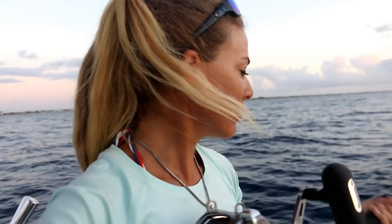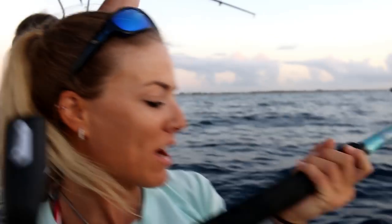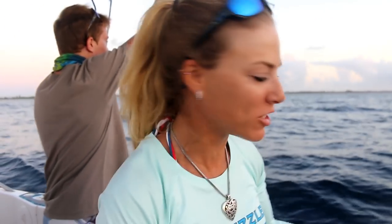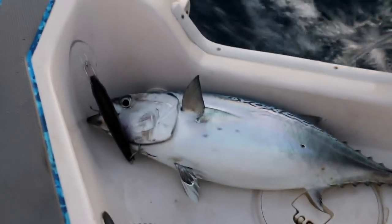What is going on guys? Today we are offshore fishing. Today is actually the real 4th of July, but when you see this video it's not going to be 4th of July anymore. There's no boats out here and we just hooked up to our first fish. We got a nice bonita in the boat.